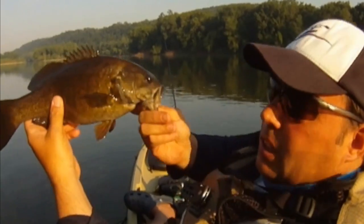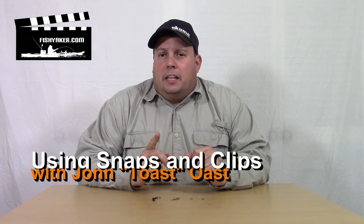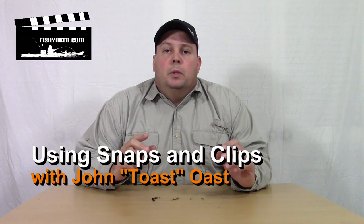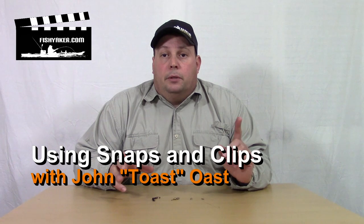FISHYACKER.COM - The Original Kayak Rigging Video Series. Hey guys, it's John Ost from FISHYACKER.COM again. How do you connect your lure, your hook, whatever you're fishing with, your actual line and your fishing rod? A lot of us use different types of clips, some tie directly, some use a combination of the two.